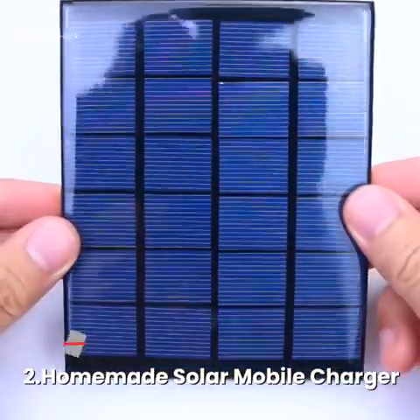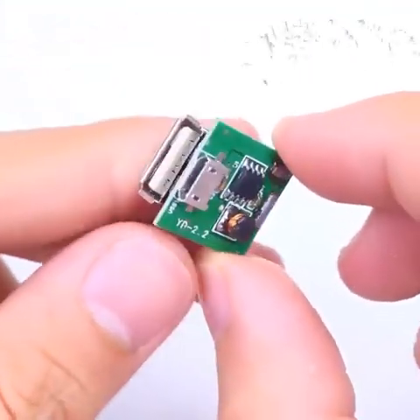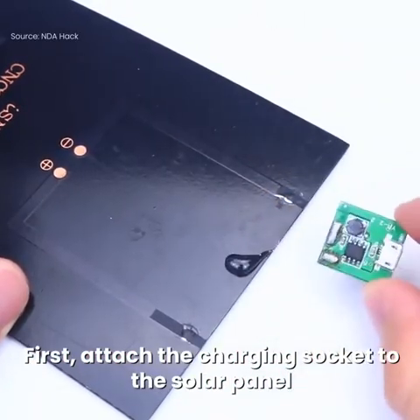Number 2: Homemade Solar Mobile Charger. First, attach the charging socket to the solar panel.